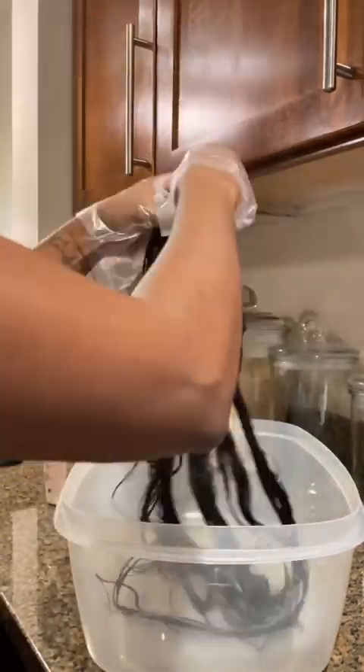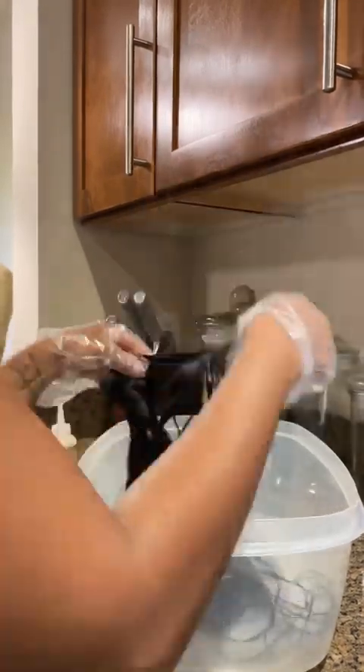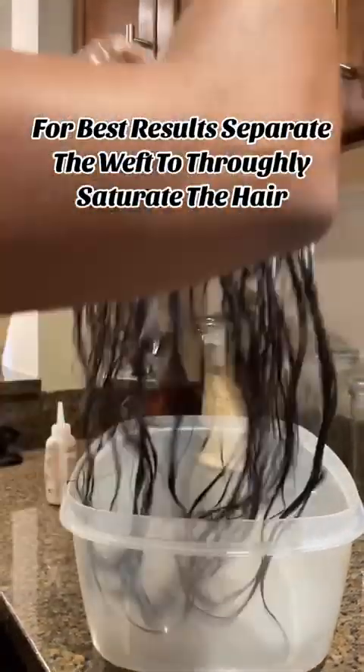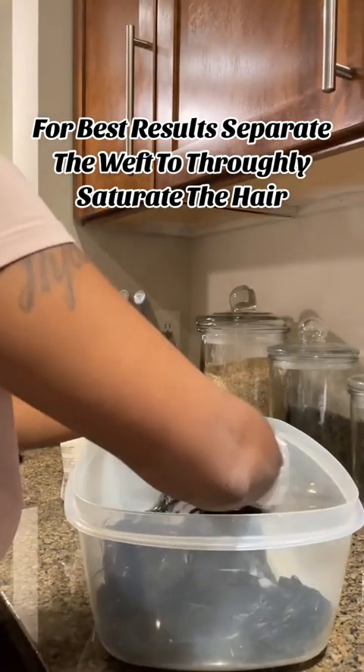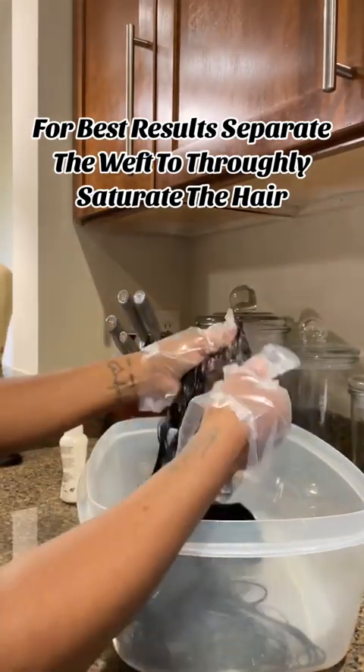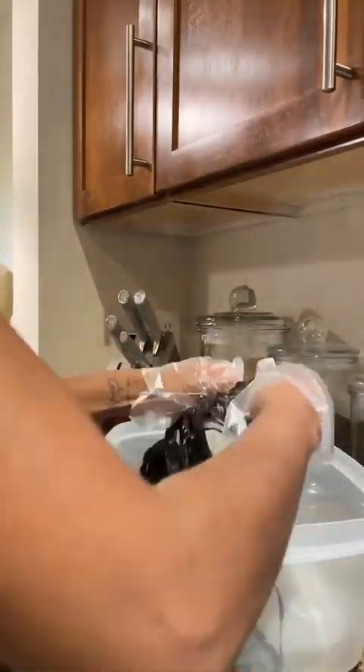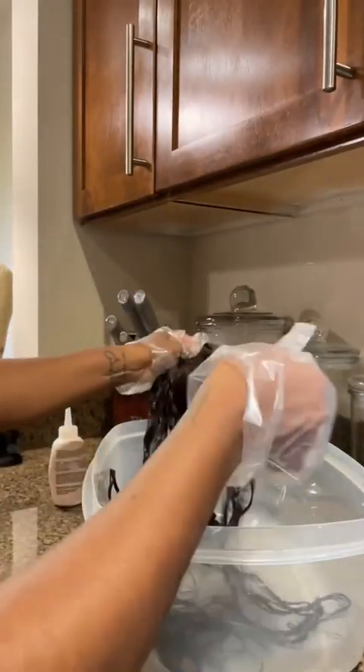I went through and saturated the hair thoroughly. I even took the bottoms loose — I cut the little clips that come on the raw hair, cut the clips off, separated it, and literally thoroughly saturated. I want it to be thoroughly saturated because when people color hair, there's an inconsistency in the color, which I personally have a little OCD perfectionism when it comes to hair.